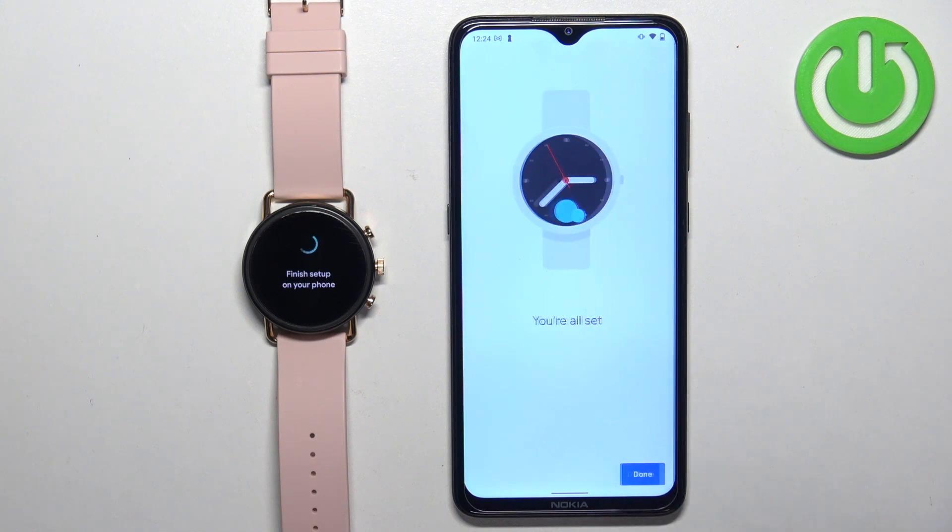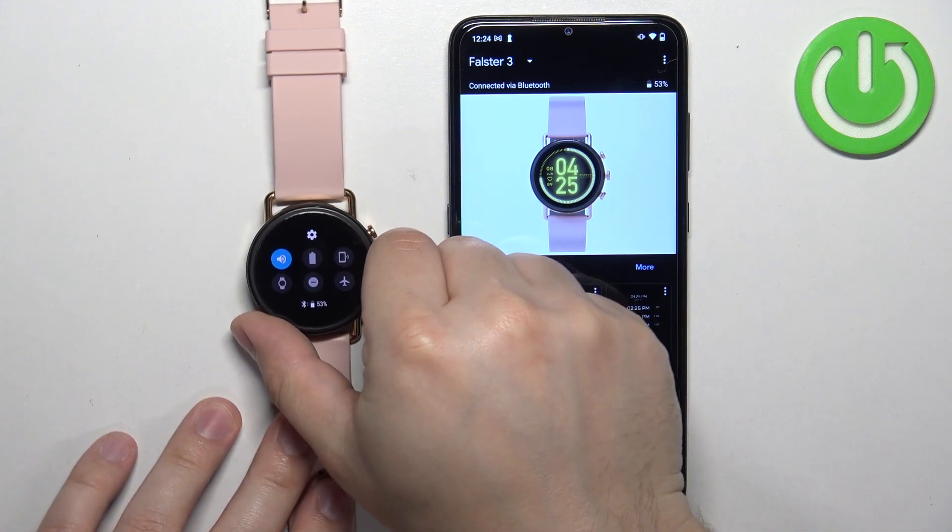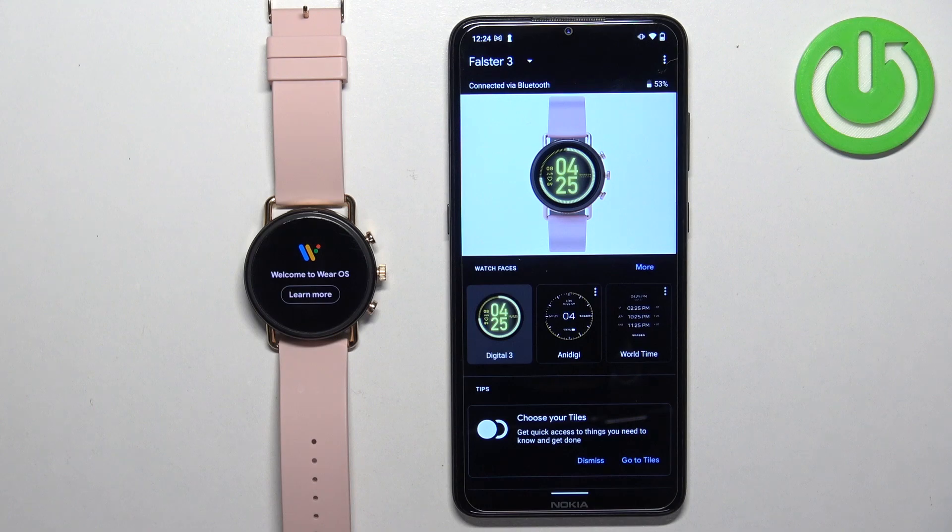At this point you should see the Falster 3 in the app on its device page. Once you see it, you will also be able to use the watch, which means the devices are paired together. That's how you pair this watch with an Android phone. Thank you for watching — if you found this video helpful, please consider subscribing to our channel and leaving a like on the video.